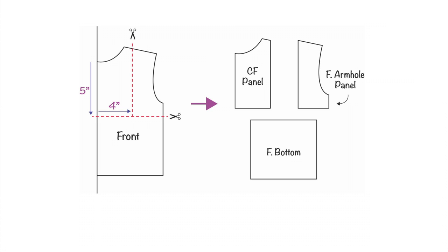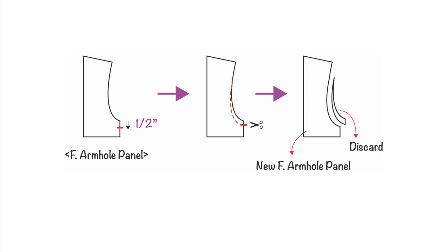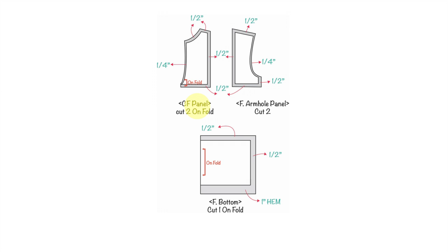Grab the center front panel and move half an inch to the right starting from the center front neckline, then create a slightly curved U-shape for the center front line and cut along it — now you have a new center front panel. For the front armhole panel, mark half an inch down at the side seam from the tip of the armhole, draw a slightly curved armhole shape that blends with the original, and cut along that line. Draw seam allowances accordingly and cut two on-fold for the center front panel, two for the front armhole panel, and one on-fold for the front bottom.